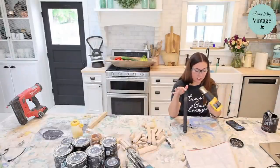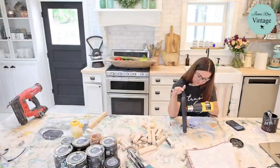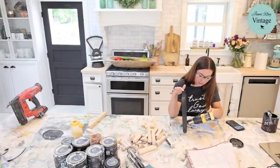We got a new heat gun — it works better than the old one and it's not quite as loud. You don't have to heat gun your paint for this project; I'm just doing it because I need to get the paint dry so I can lay the piece flat.